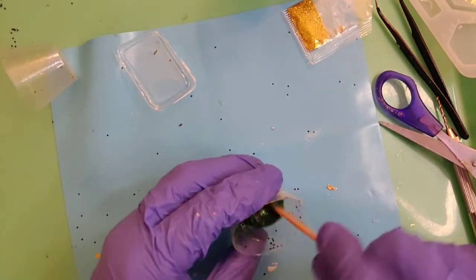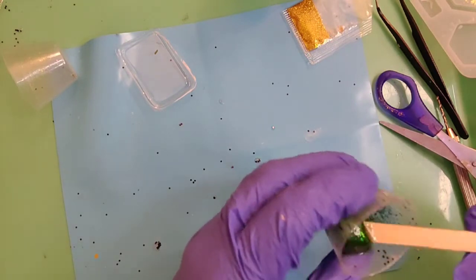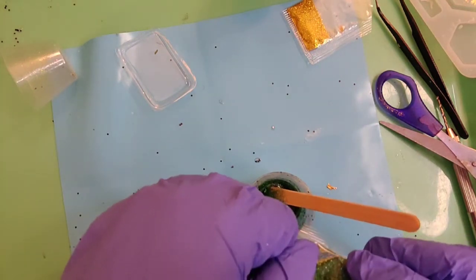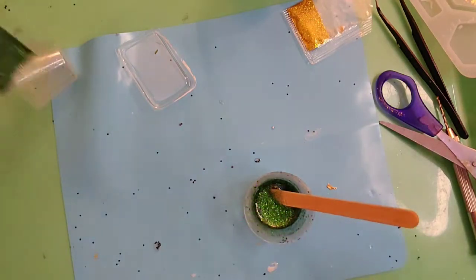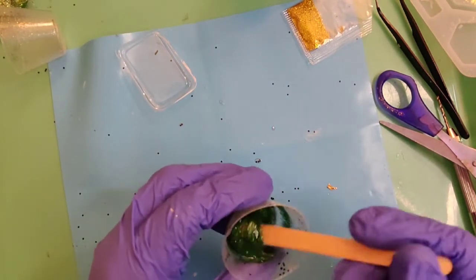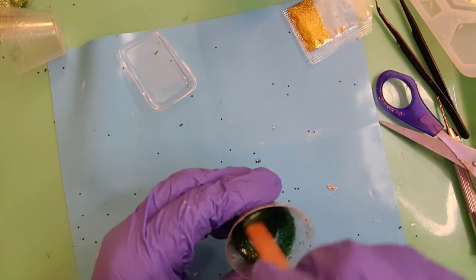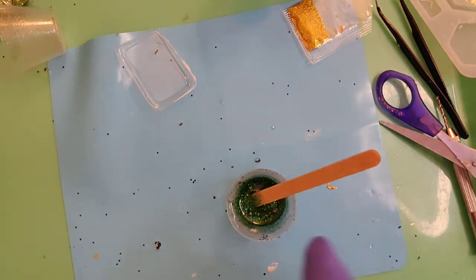The more glitter you add, obviously the darker it's going to get. I want it to be like a darker green — literally like green paint glitter. Adding some more glitter and mixing it up a little bit. When you let resin sit, the bubbles rise to the top, so I'll let it sit a moment and before I use it I'll give it a quick hit with my lighter — my 'boogie gun.'